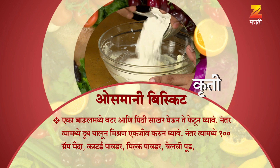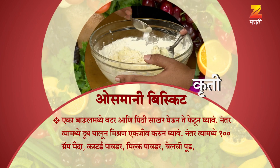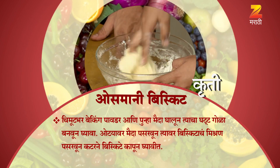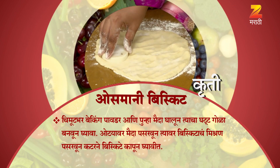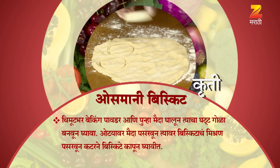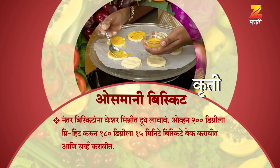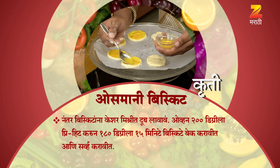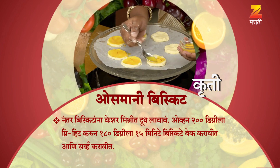Subscribe — after baking, apply the biscuit mixture, cut the biscuits, apply Keshar Mishrit Dud to the biscuits. Oven preheat at 200 degrees, then 180 degrees, 15 minutes — bake and serve.